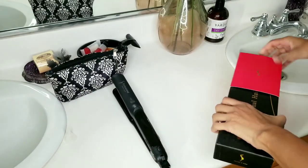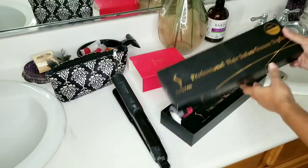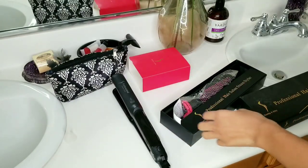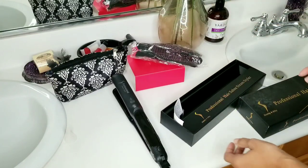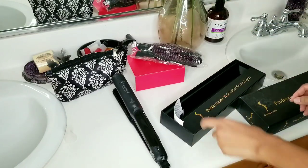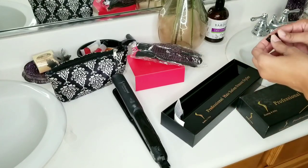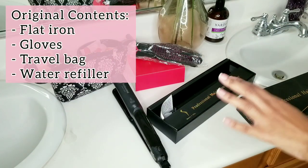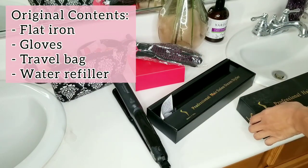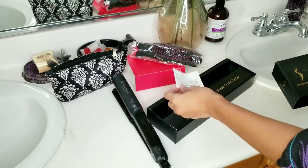It came in this box. It says steam up to 450 degrees. It came with gloves for handling my hair, but I don't ever use them — I just put up with the fact that my hair is a little bit hot. This is a hair clip that did not come with it. It came with a little squeeze bottle as well, but I lost the squeeze bottle.